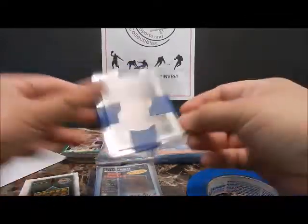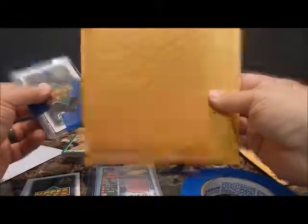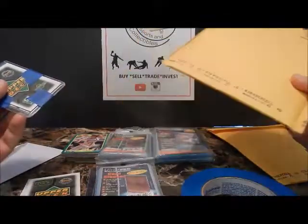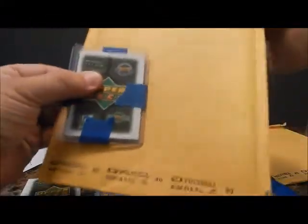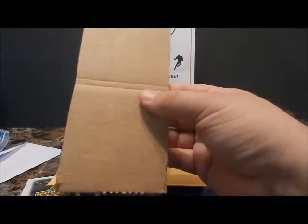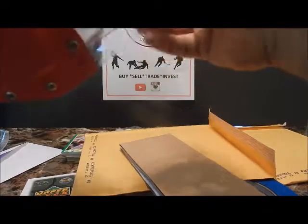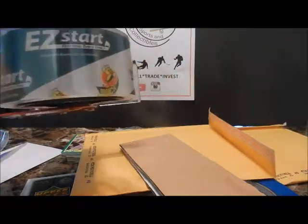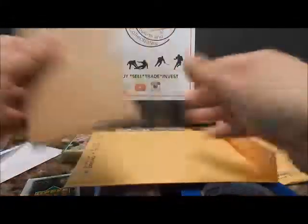I would also recommend not sending it in a white envelope, because there's no way it can be protected. A simple bubble mailer — these are about two for a dollar at Dollar Tree, or you can get smaller ones on eBay for a better price. Even though the card is already protected, I'll still take a couple pieces of cardboard front and back just to make sure. Then I use clear tape to secure it — I use Easy Start, it's a little heavier duty and stays sealed when mailing.